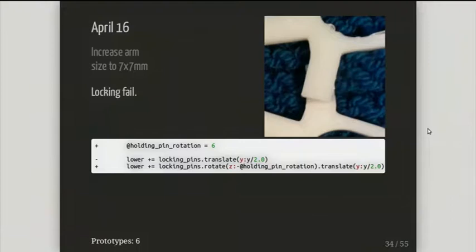I should have looked at the code that this produced. I needed to rotate these along — so that wasn't a big problem, just a bit of time lost. And that was number seven.